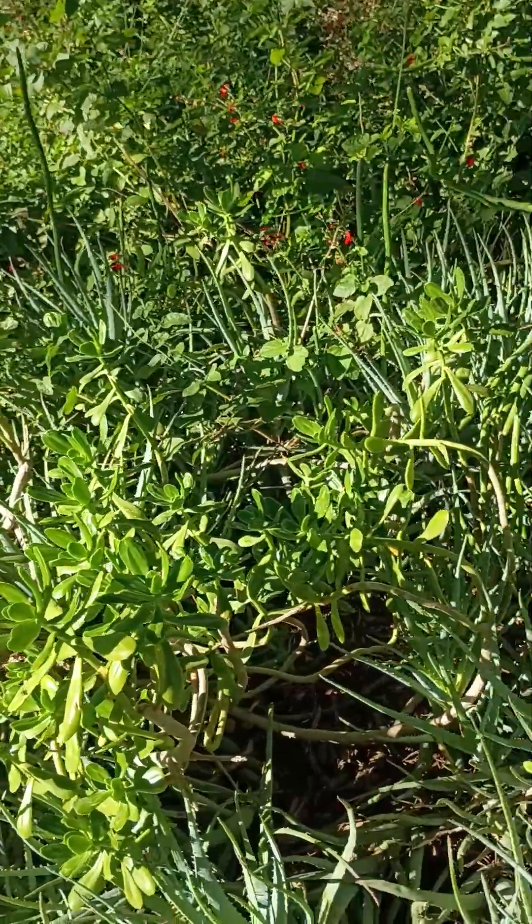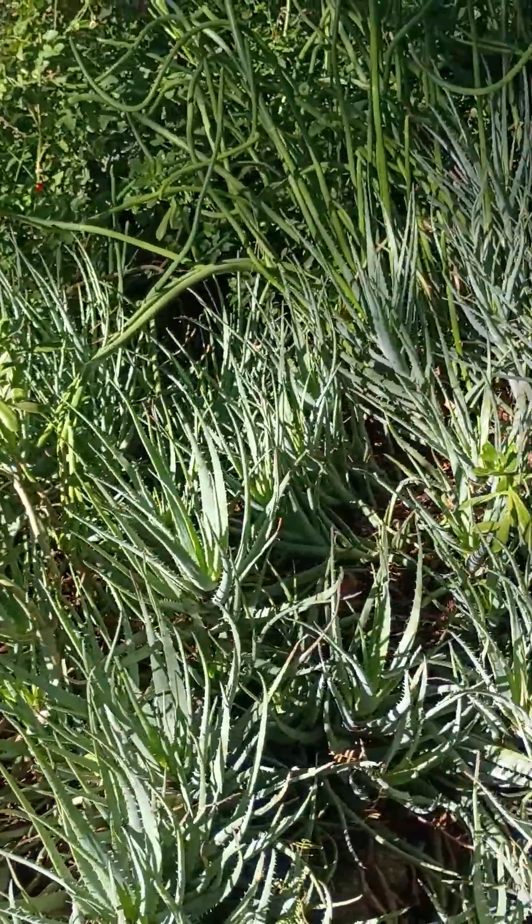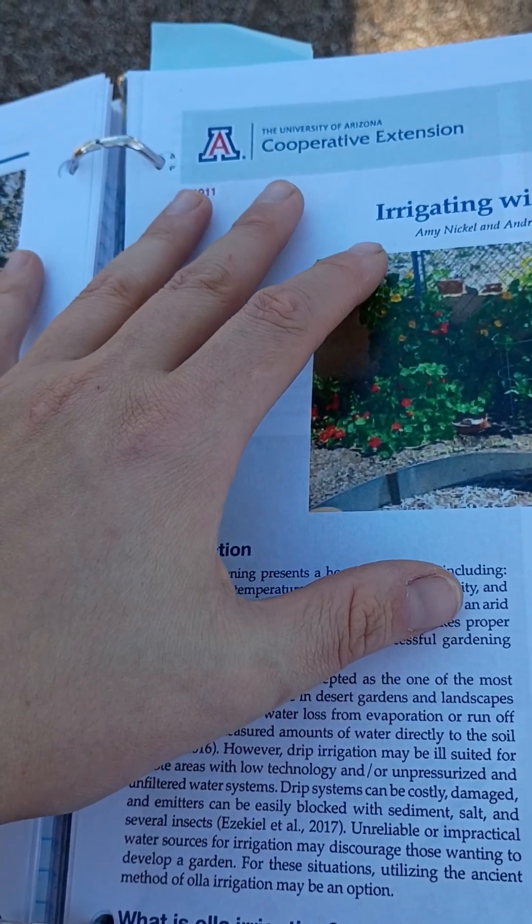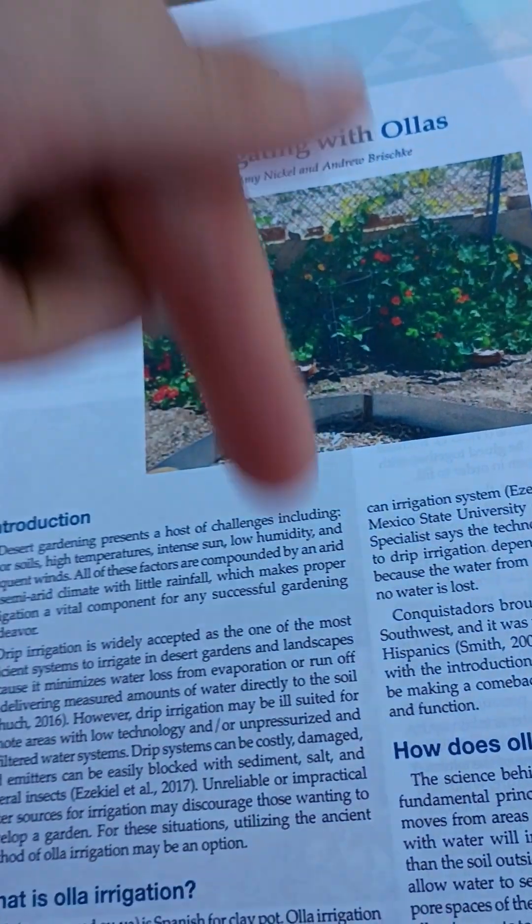I would encourage you to do more research on your own. A great place to start is this publication by the University of Arizona Cooperative Extension, AZ1911, linked in the description below. Thank you.